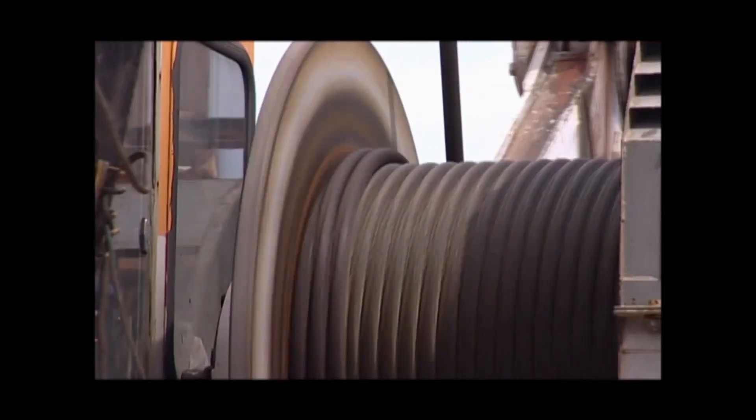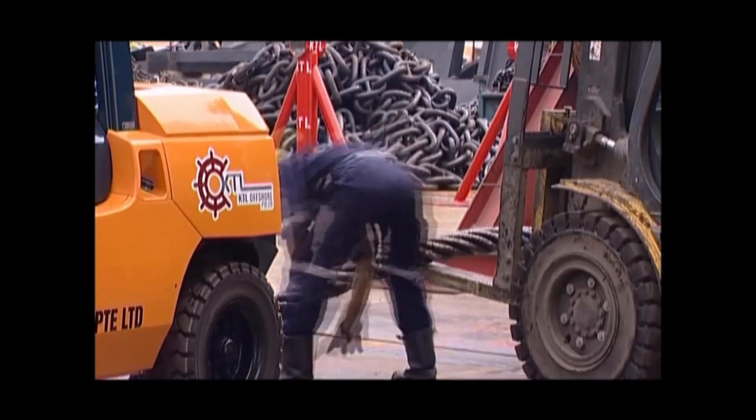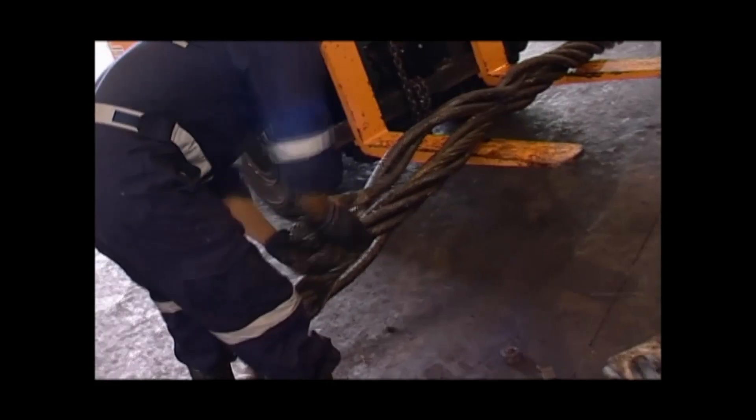The spool machine is then set up to measure and cut the 4.5-inch ropes into three sets. To fabricate the first Flemish eye, the steel ferrule is first inserted. The end rope is then manually separated and clamped to form the first eye.